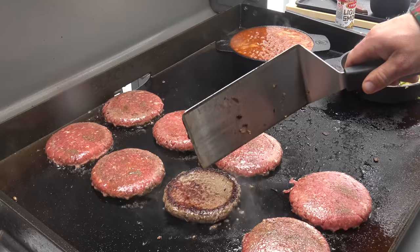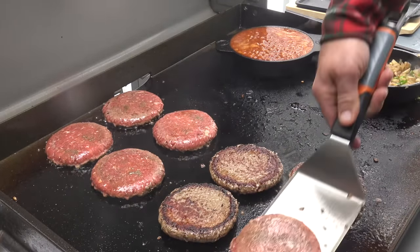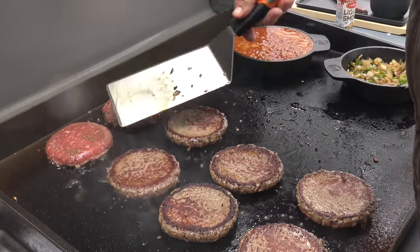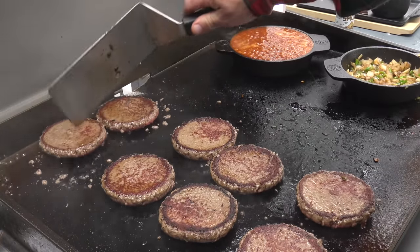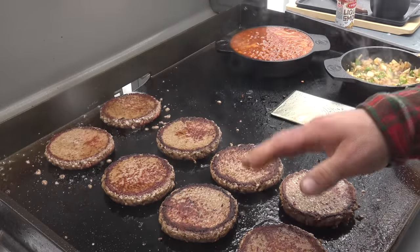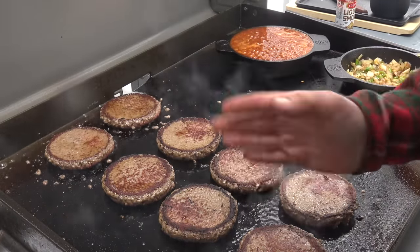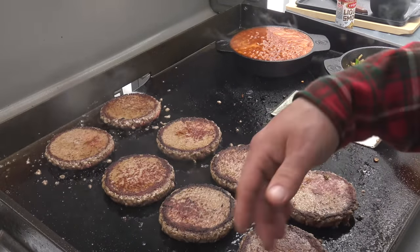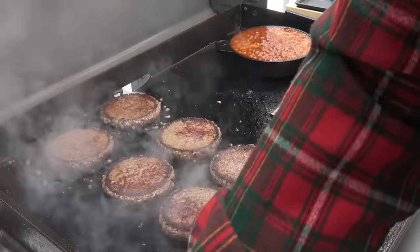All right, I think we can go ahead and flip those. Gorgeous — gorgeous little sear. Look at that — that is what you want a burger to look like right there. Now it's up to you whether or not you want to season the second side. Typically I season both sides of my burgers, but I am gonna add a lot of other things today — with the onions, garlic, liquid smoke, and all that — so I think maybe we'll just leave these.